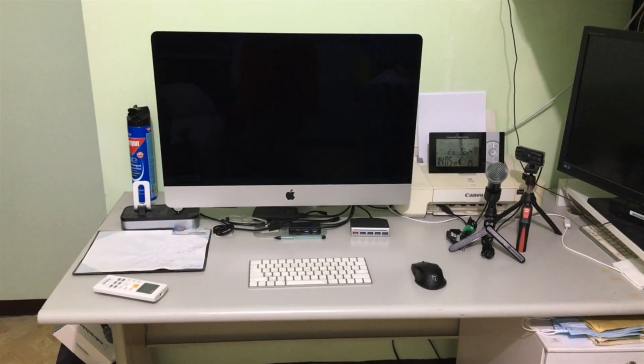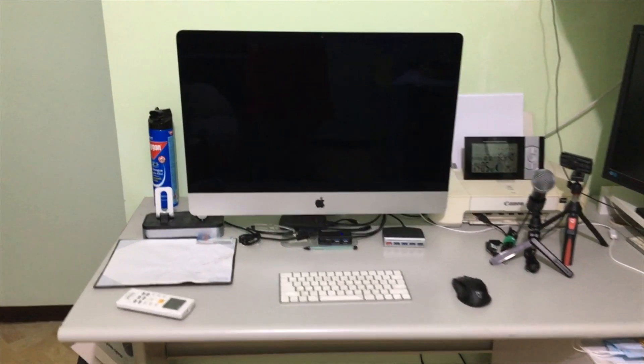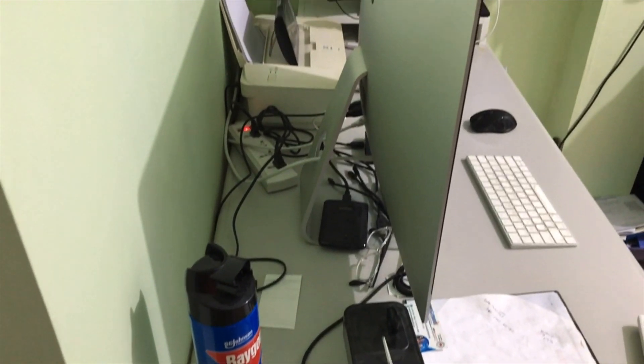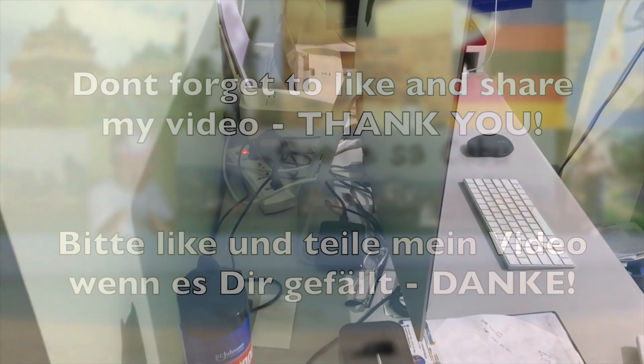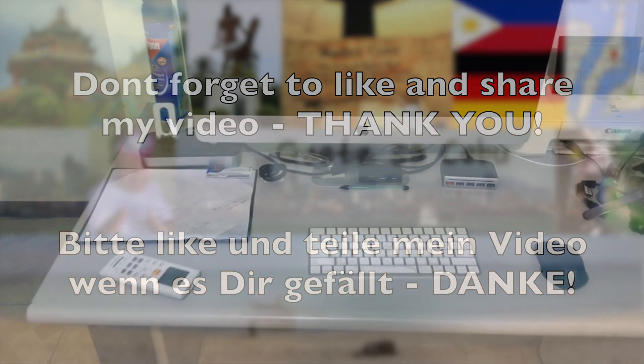This is my 2017 iMac 27 inch and I started noticing I need more space on my desktop. Unfortunately the iMac is quite limited — you cannot change its height and the space behind the iMac is lost.